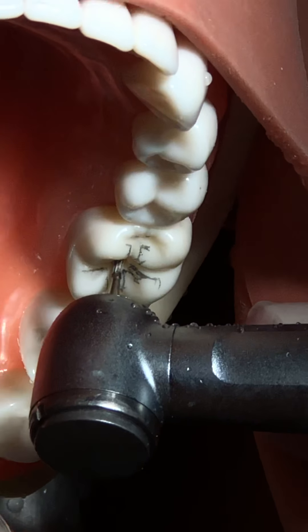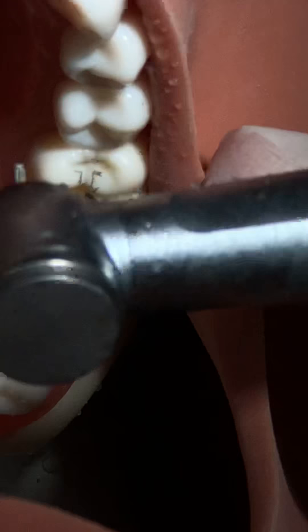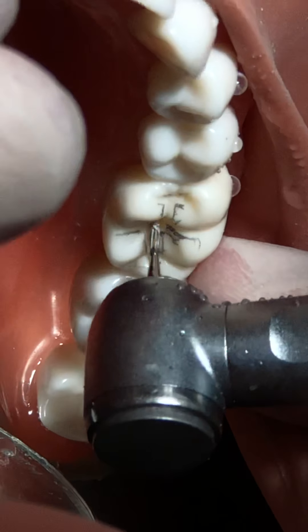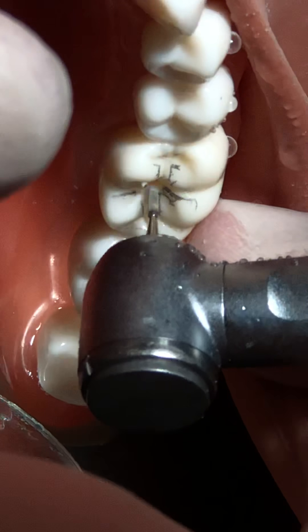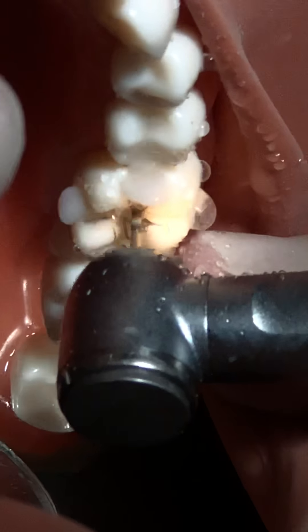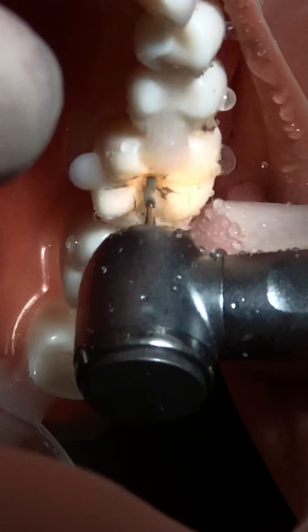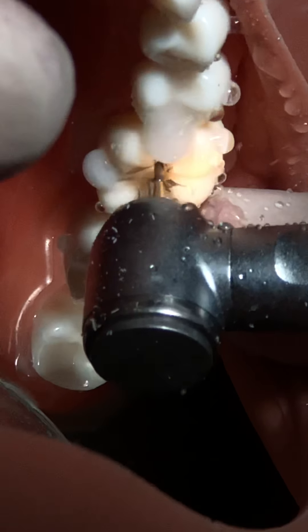The cavity goes almost to 2 millimeters - half of the bur is inside, and this is my indicator to stop here depth-wise. Now I'll prepare a Class 1 cavity as we prepared in the previous session.